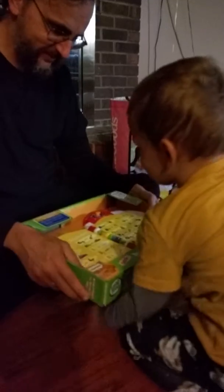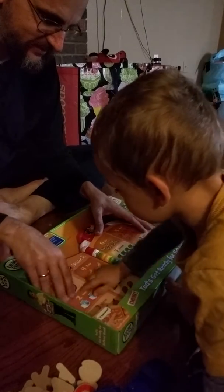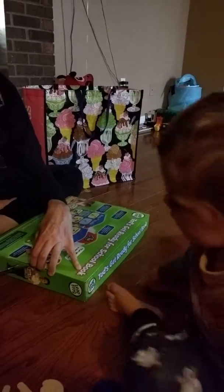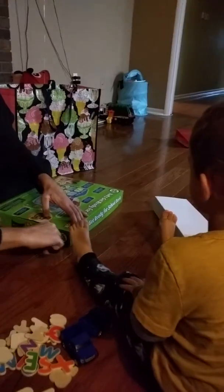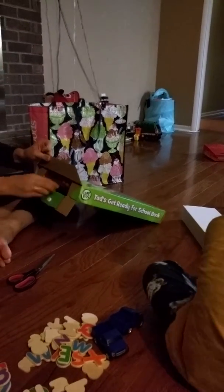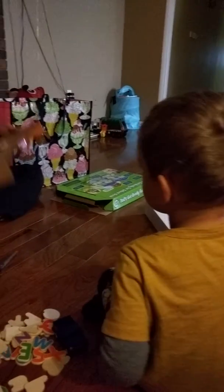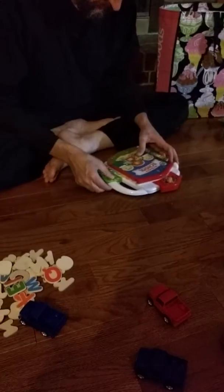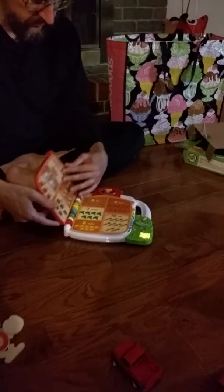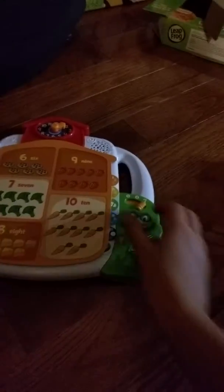Oh Michael, this is your favorite, turn it on, turn it on! I'm not gonna read. It's boring, Michael. Something not easy.